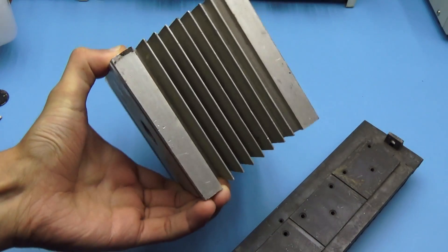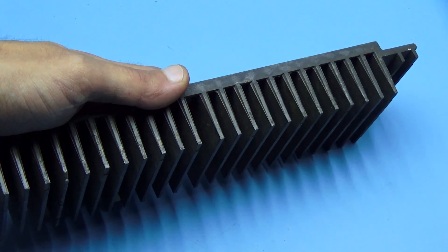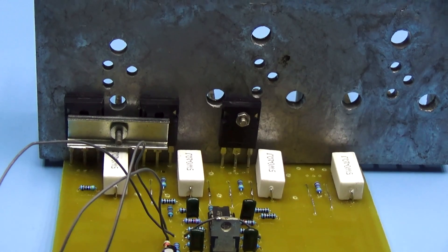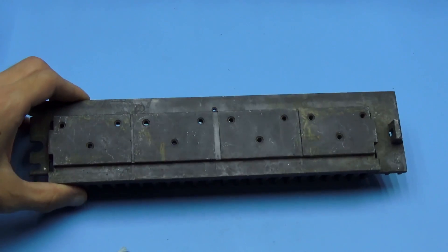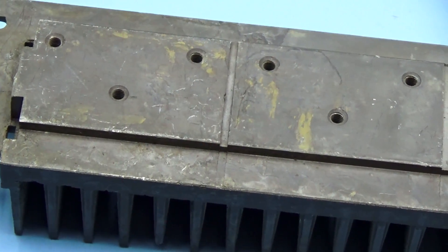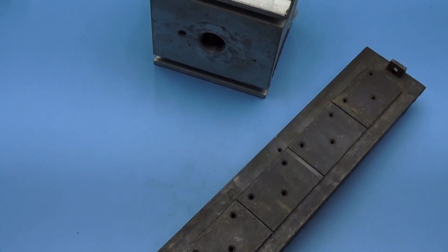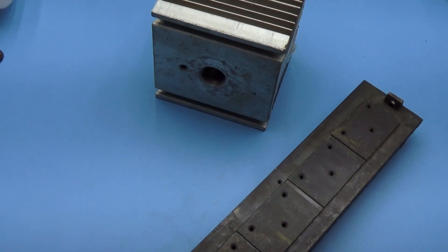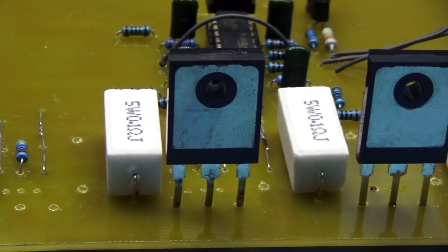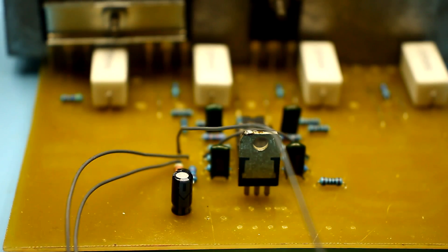About cooling — I hope everyone understands that 300W of power will go to heating the transistors. This is like a 300W heater. If the heat isn't effectively removed, the transistors will fail. Therefore, the transistors are mounted on a massive one-piece radiator. The place of contact between the transistor and the radiator must be thoroughly cleaned, degreased, and polished — even small bumps can spoil everything. If you decide to apply thermal paste, make it a thin layer and use a good thermal paste. There is no need to use thermal pads or to isolate the transistor substrate from the radiator, as all this affects heat transfer.